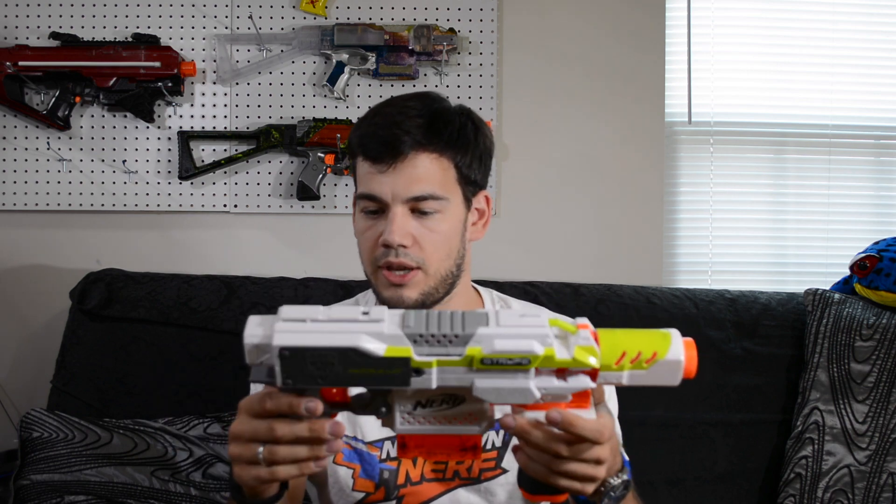It's very interesting that they decided to go back to the lime green with this model, since we've gone to a blue and white with a blue stripe with the stuff that's come out this year in the Modulus line. I don't know why they decided to go back to that — I don't mind the color really, it's cool — but they keep changing it up. I guess that's good or bad depending on your point of view, but it's interesting that that's what they decided to do.